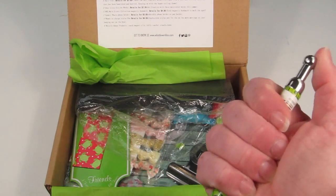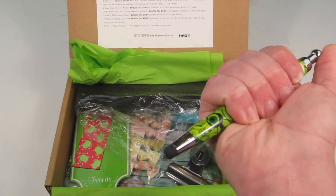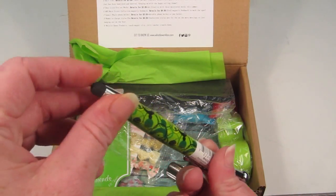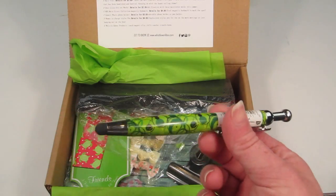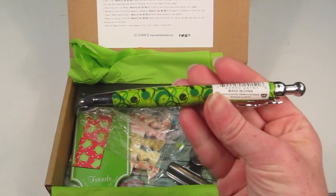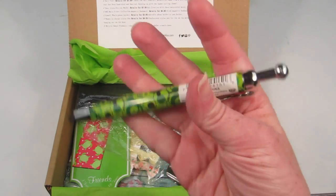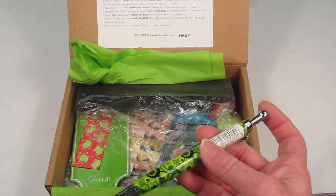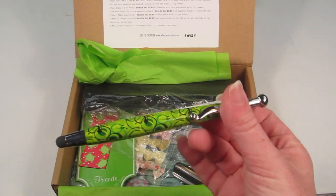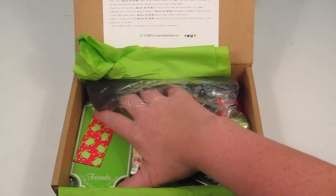This is a stylus and an actual pen. You can use this on your smartphone, tablet, or anything like that at work, and it also doubles as a pen while you're in meetings. It's a pretty color — pretty nice. This has a retail value of four dollars.